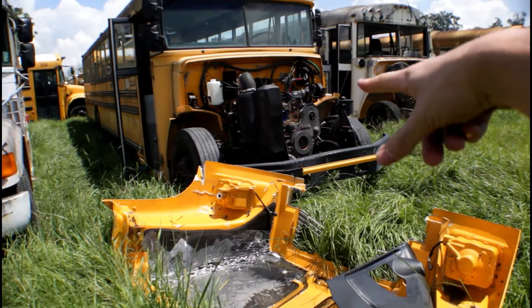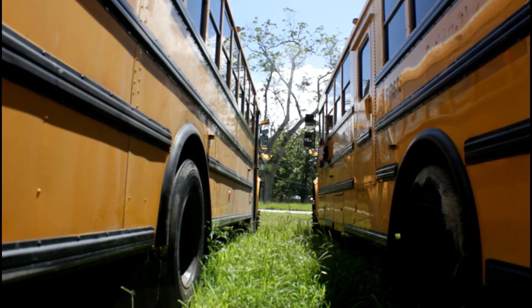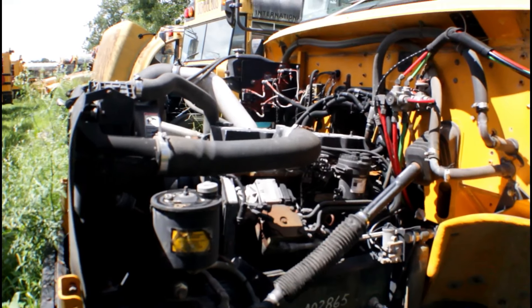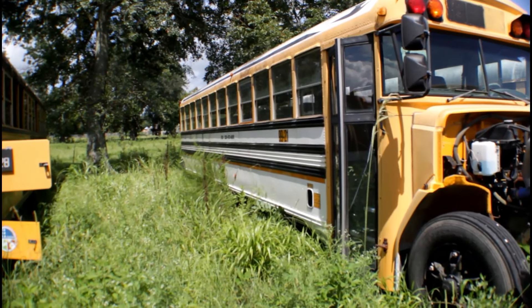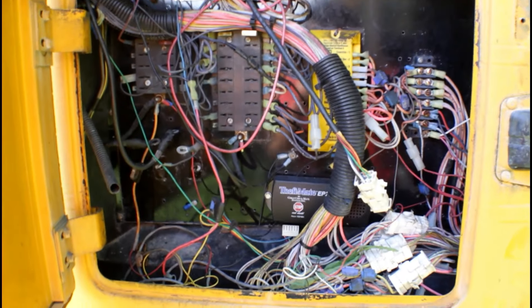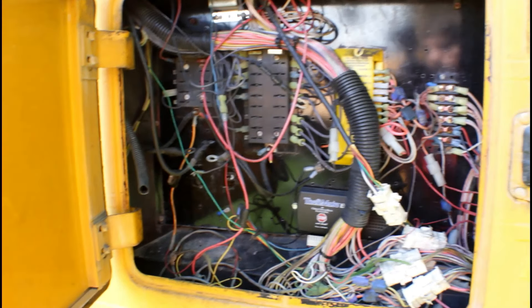So there's one of the hoods, let's go into this one. Here's the bus engine — this is what it looks like inside the engine. And here are all the wires that control the bus. That's cool.